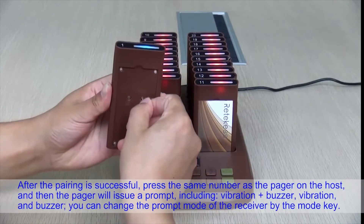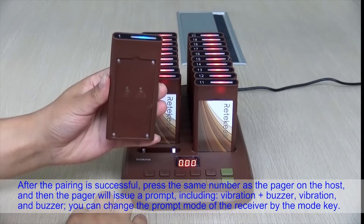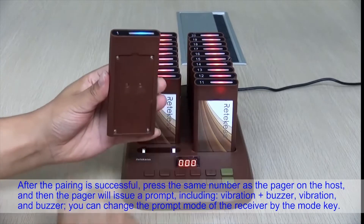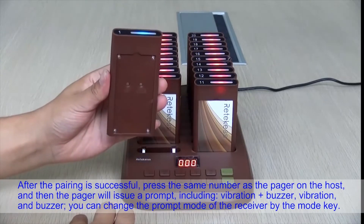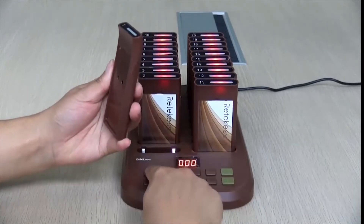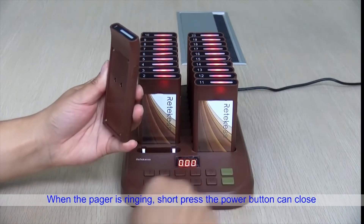After pairing is successful, press the same number as the pager on the host and the pager will issue an alert, including vibration and buzzer. You can change the alert mode of the receiver using the mode key. When the pager is ringing, a short press of the power button can turn it off.